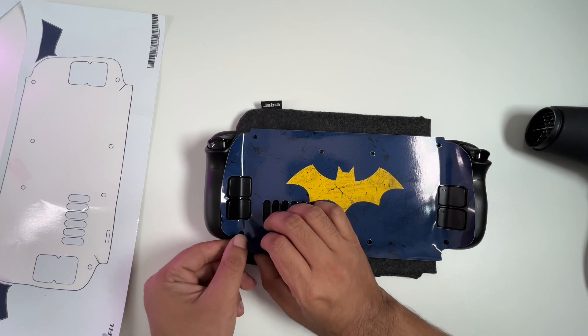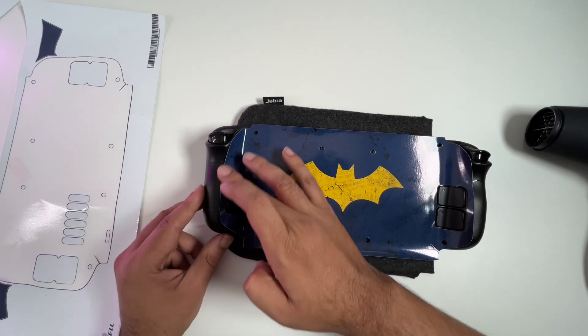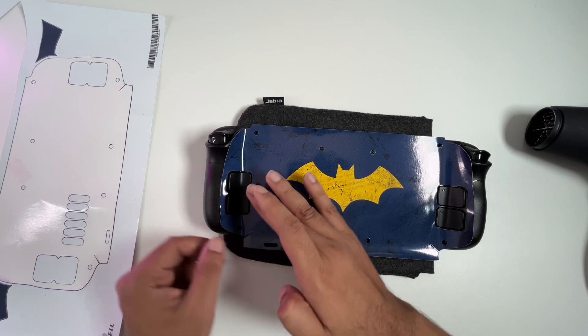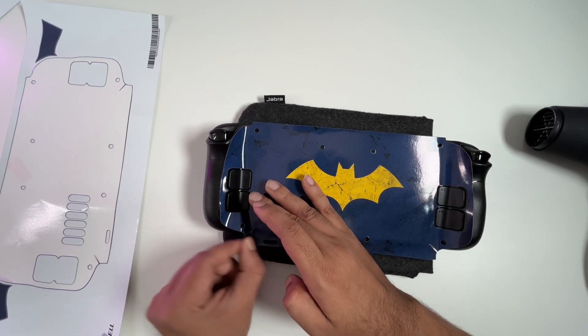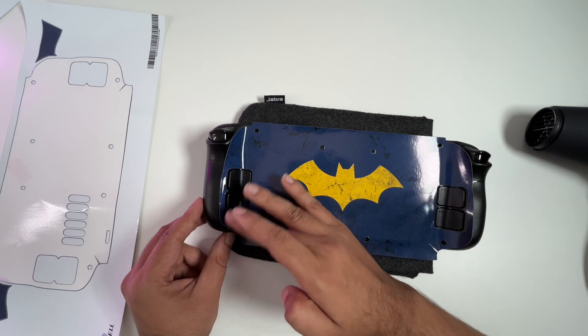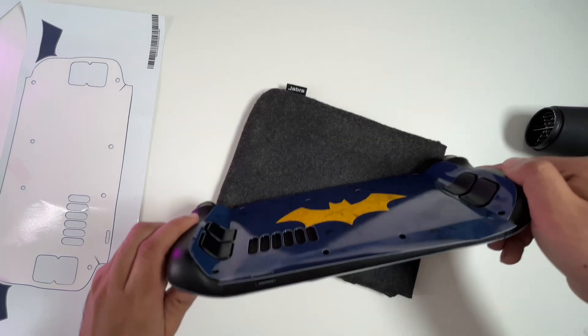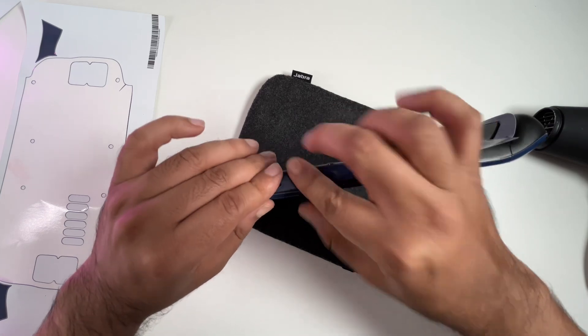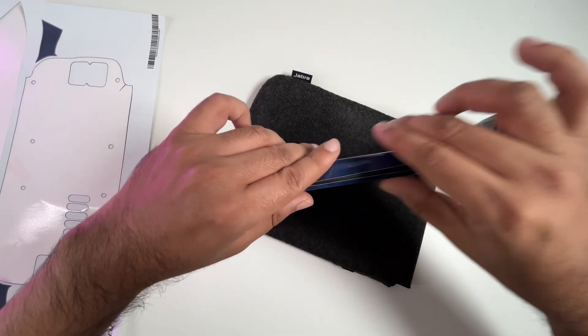Not too bad if I must say so myself — I think it went on quite nicely. It was easy to align and it stuck down. You just have to align the little holes where the screws are and everything falls into place. I was kind of stressed about that, not going to lie. Then you just have to make sure everything is stuck down on either side from top to bottom and over the USB port.